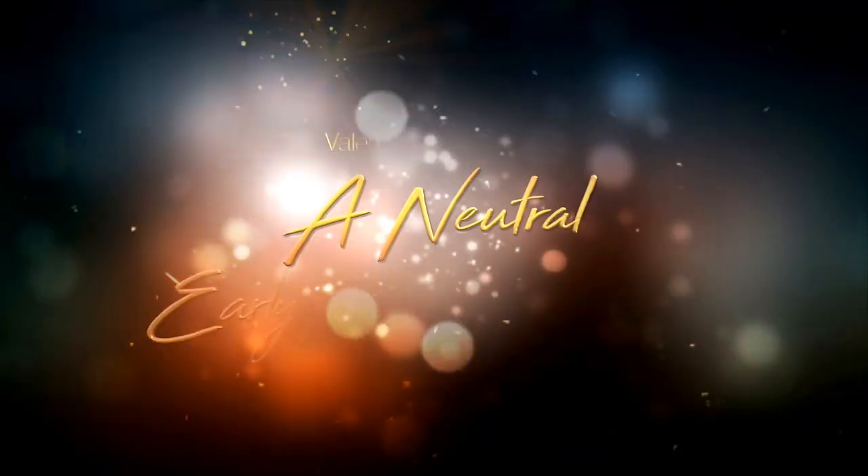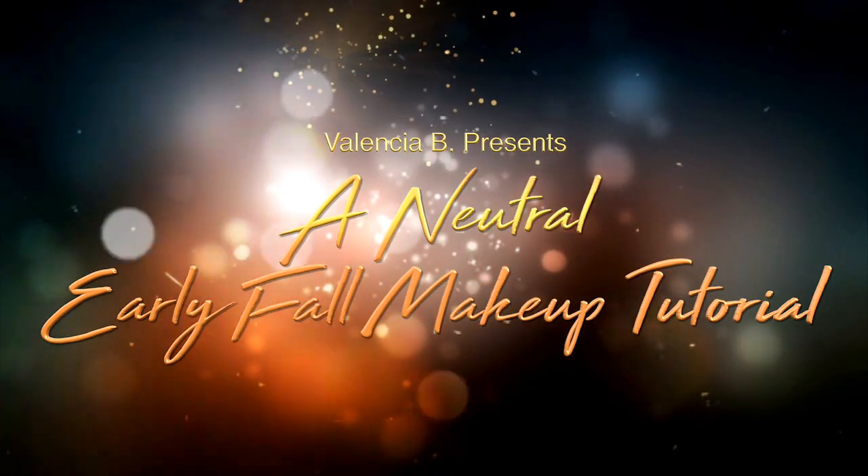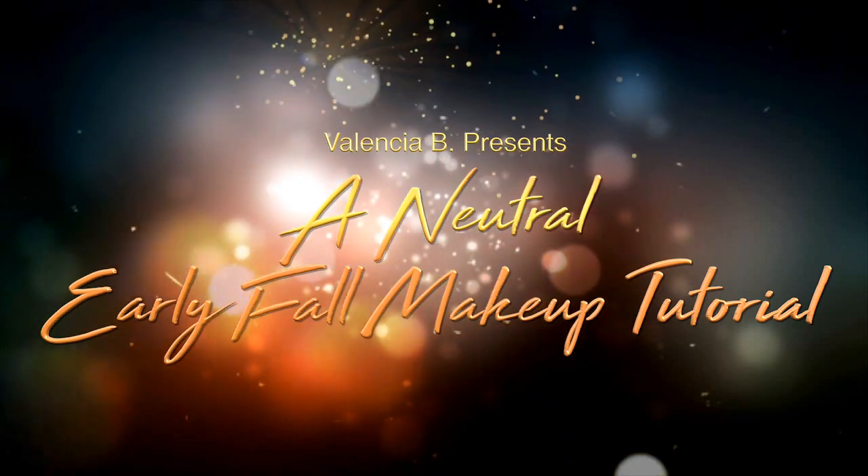Hello my loves, welcome back! If you are new here, make sure to subscribe so I can see you back here again. Today's video is going to be a neutral early fall makeup tutorial to celebrate the season's change.